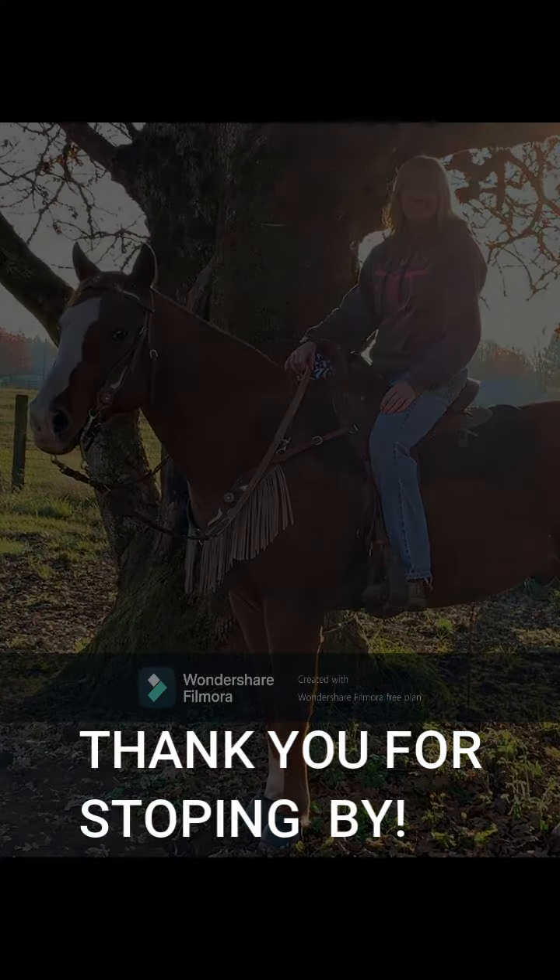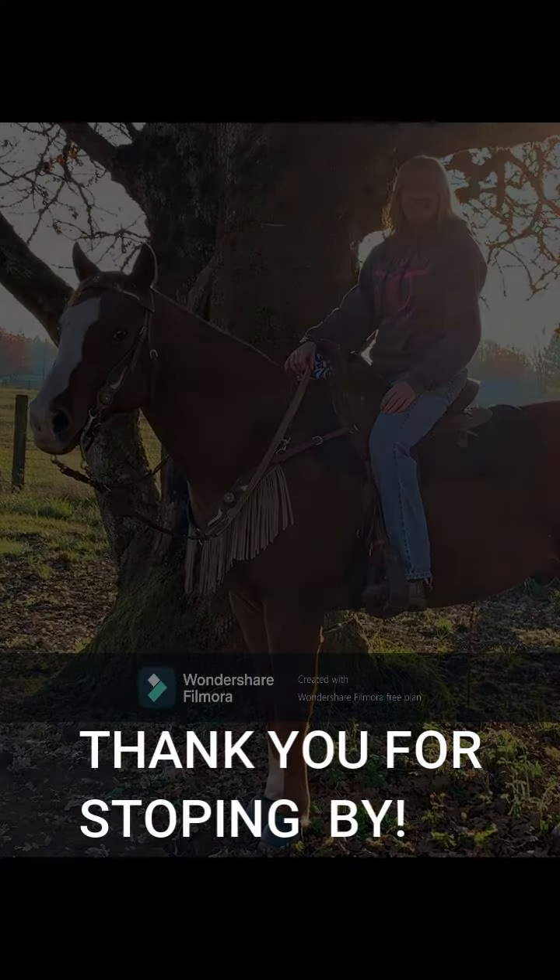We have a couple other bags that we've been making, so I thought it would be fun to do some tutorials with you guys for some DIY bags that you can have for your saddles — maybe save some money if you're a sewer and you want to do that. Hope to see you guys over there, we'll have more tutorials. Thanks for stopping by and we'll see you there.